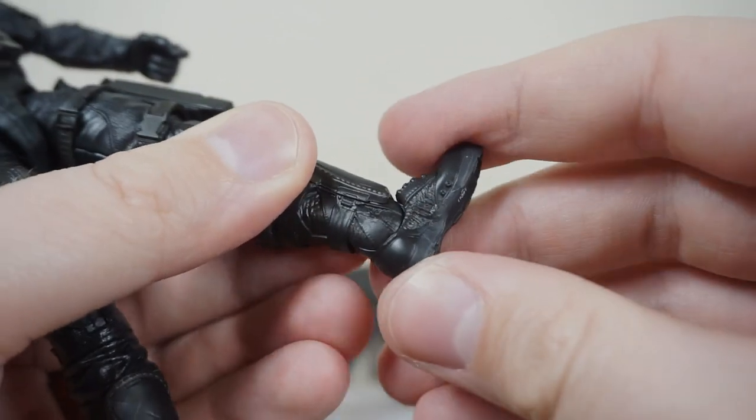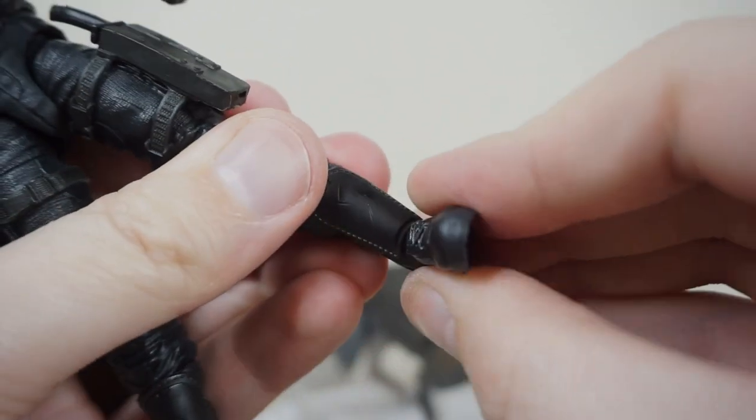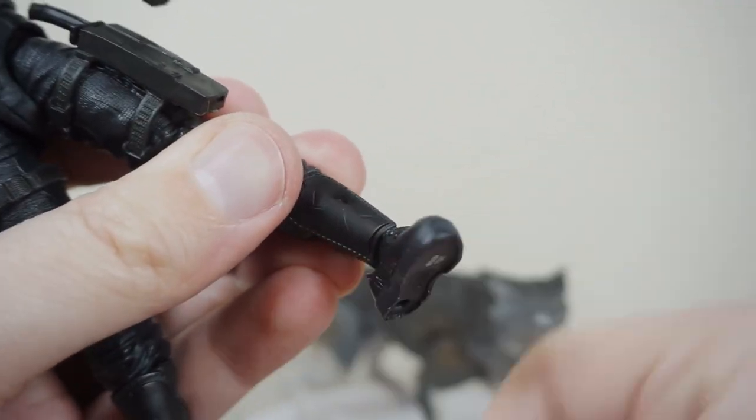And then down to the ankles, you have a hinge pointing forward and back, and then a forward-facing rocker giving you that nice side-to-side.